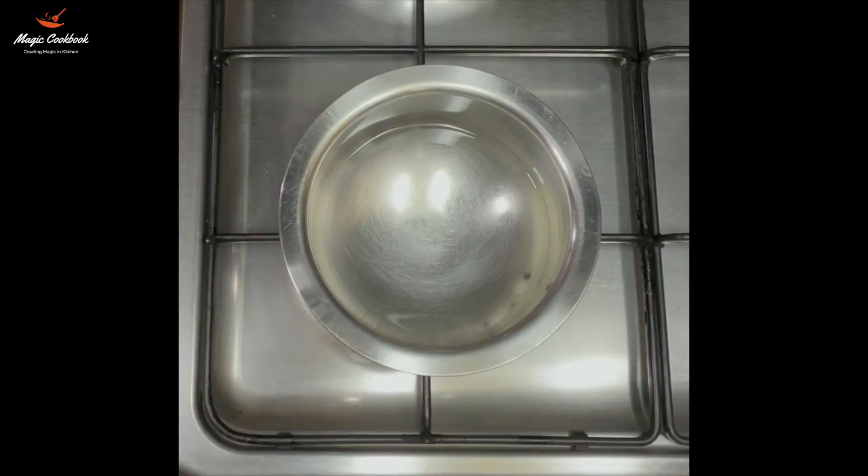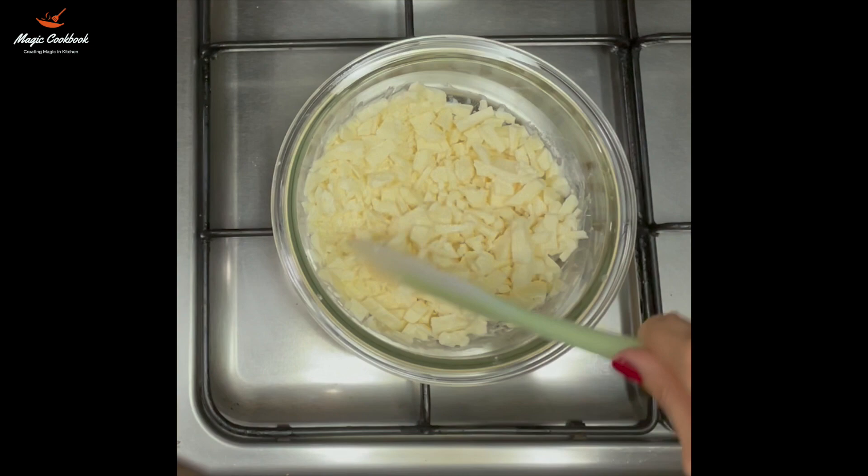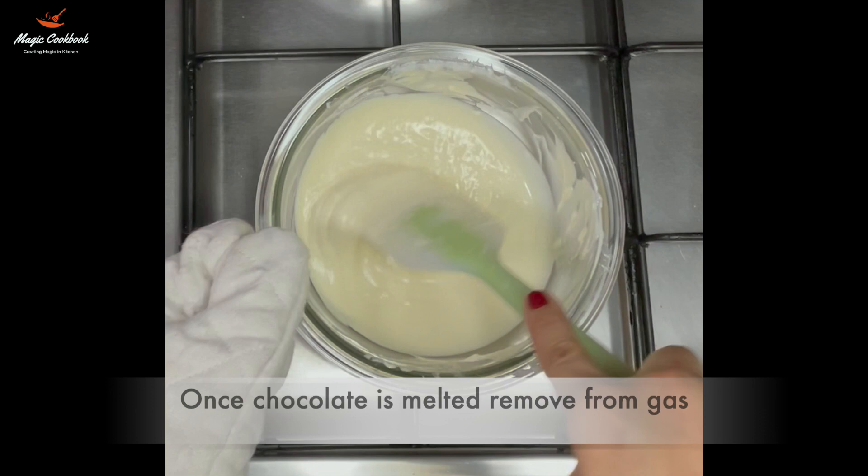Now using the double boiler method, melt the chocolate by continuously stirring it. Double boiling is when we boil some water and place one bowl on top of that. With the steam coming out of the water, it helps in melting the chocolate. You can also use a microwave to melt the chocolate.